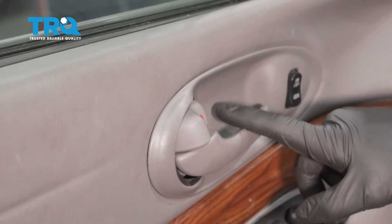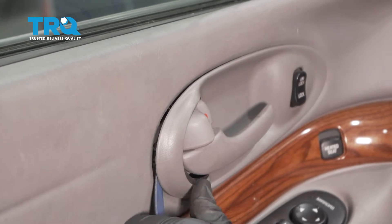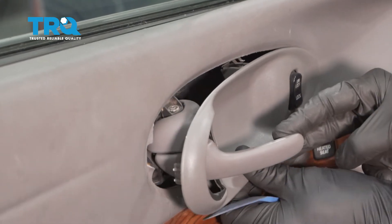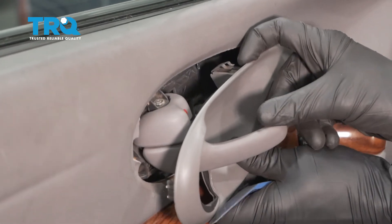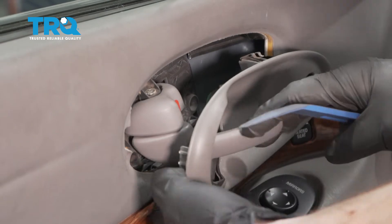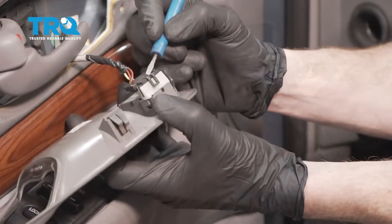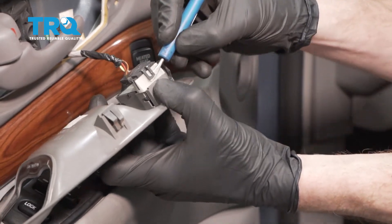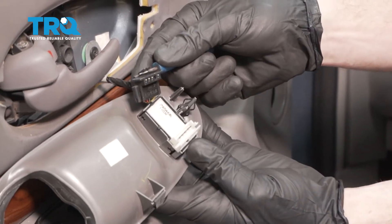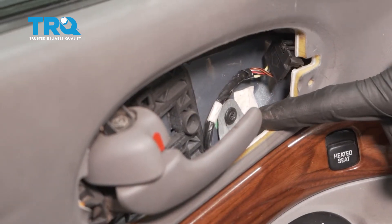Now let's make our way down to this bezel right here. I'm gonna continue with my plastic trim tool and I essentially just wanna get underneath one of the edges and start gently prying this. As I pry it, I'm also gonna pull on this door handle a little bit and I'll continue pulling it off. There's gonna be several push clips behind here that you're essentially just gonna need to pop free. There's gonna be wiring behind this so we're not gonna go too far with it. To remove this electrical connector, we're gonna come over here with our small screwdriver, carefully lift up on this tab, and then gently pry it off. Inspect that connector, and if it looks good, set it aside. Behind that area you're gonna find a Phillips head screw — go ahead and remove that screw.